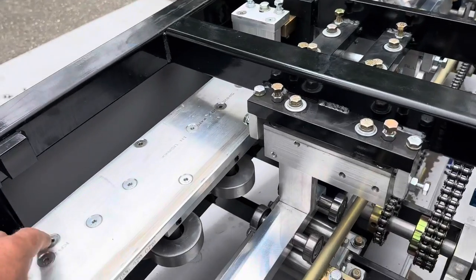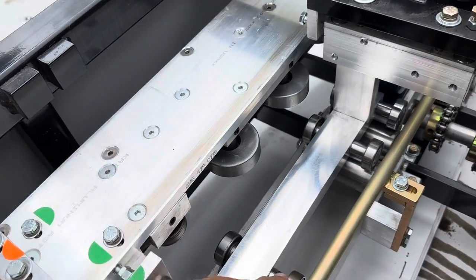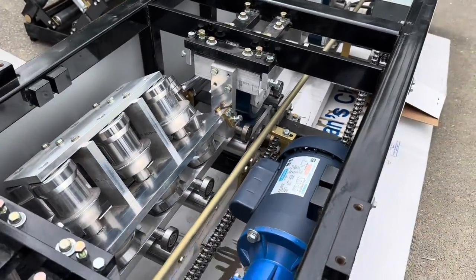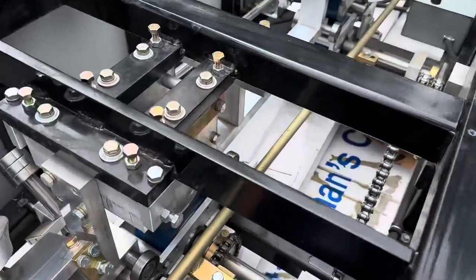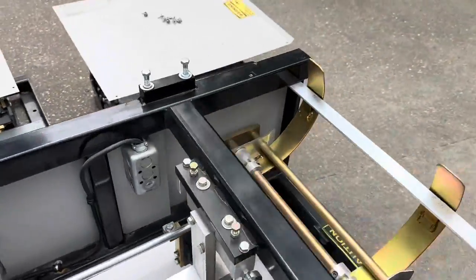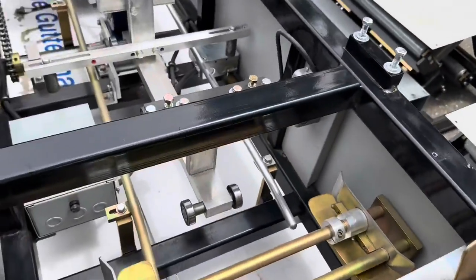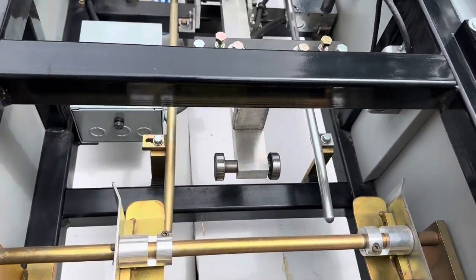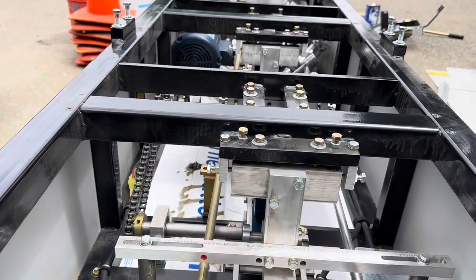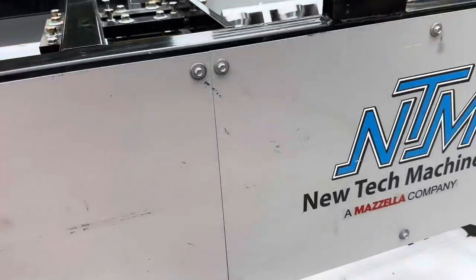If it was adjustable, this thing would move, these things would move, those things would move. This bar can actually still move but doesn't need to be. And then obviously you'd have stoppers here to change the width of the coil. But this is just set to six — never have to mess with that. It's a new tech.